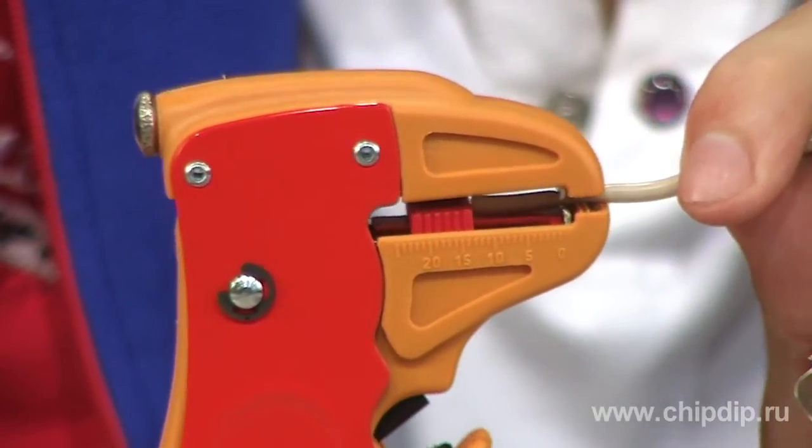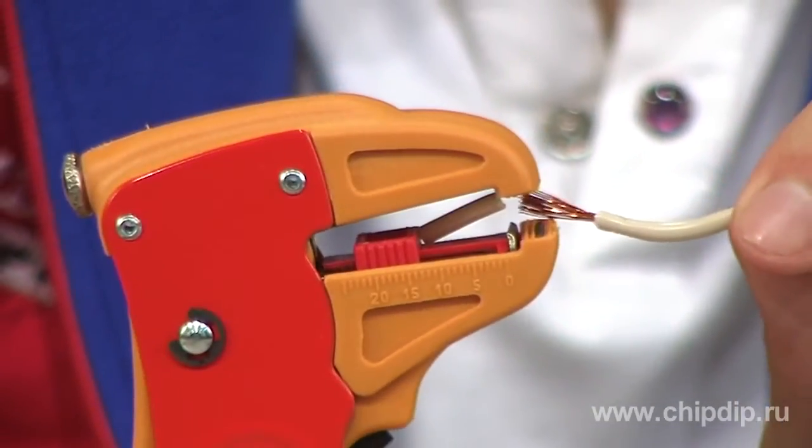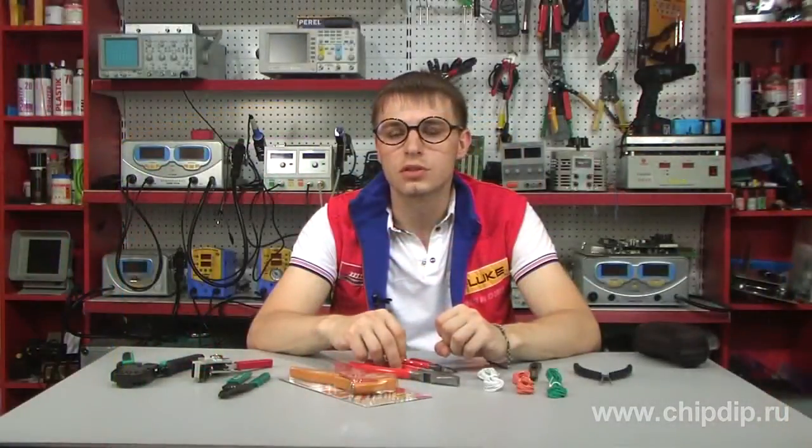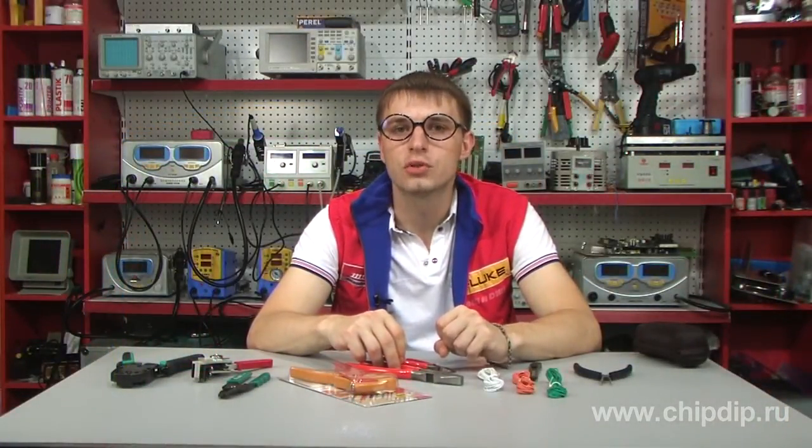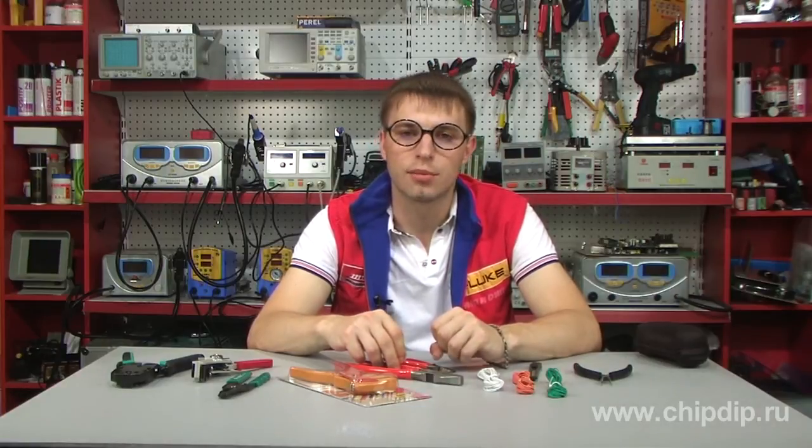Thus, the YS1 stripper is an indispensable tool when it is needed to skin many wires and work in places which are difficult to access. By using this tool, you will significantly speed up the whole process of electric installation.